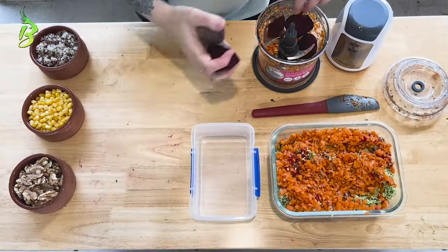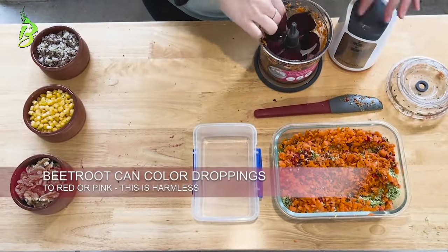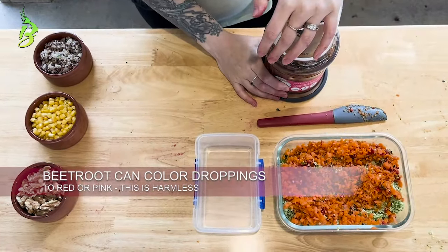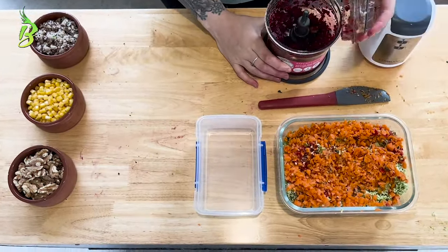When including beetroot in your bird's chop, due to its strong pigment it can occasionally colour their droppings red or pink. This is from the chemical betanin. It's also good to use beetroot in moderation.